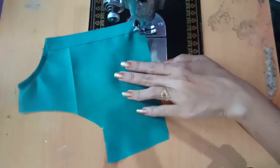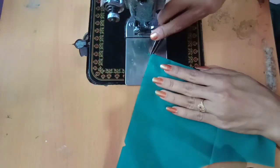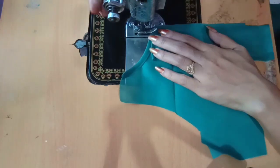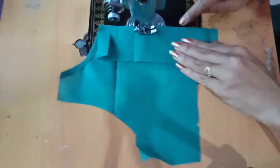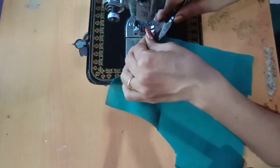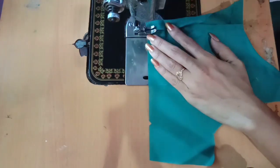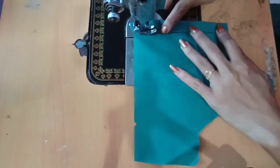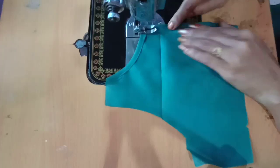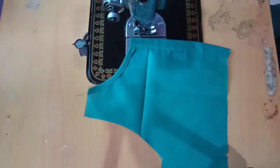Now we are going to fold the edges. We are going to fold it into the edges and then fold the edges again. I will fold it in a double fold. I will cut it in a bit.